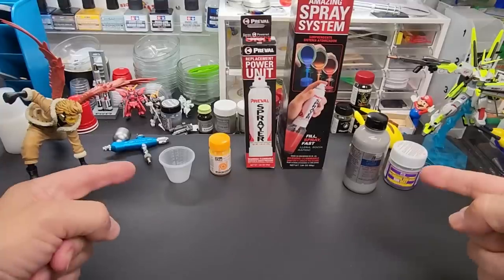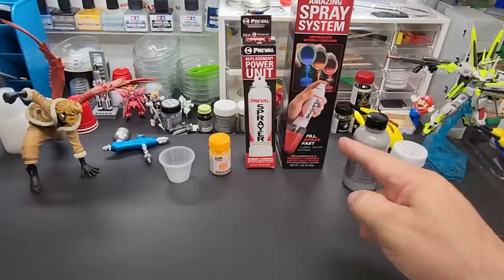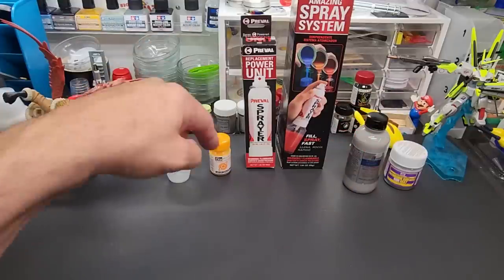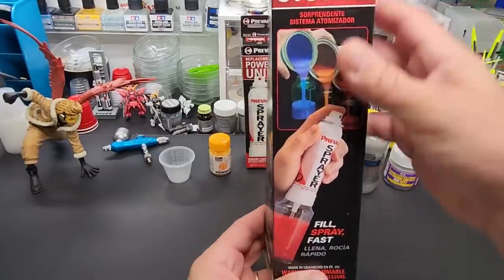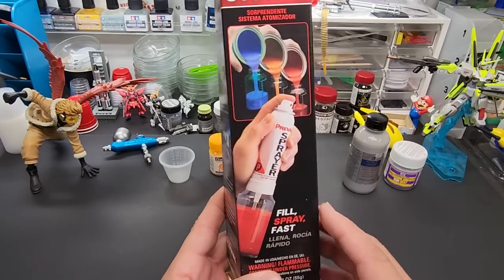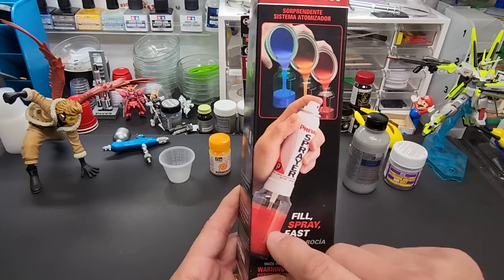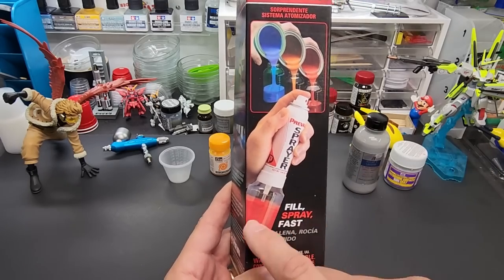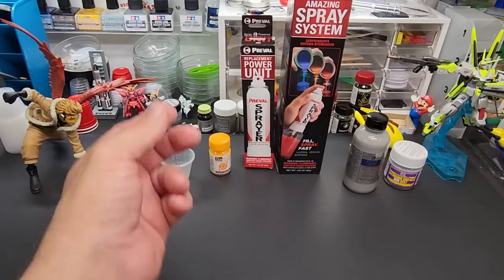Hello my friends, welcome back to the bench. Today we're going to be testing a spray can system — a do-it-yourself spray can system. I saw this by accident walking through one of the hardware stores around here. I always walk through the paint aisle and this caught my eye. I know it's been around for years, but I never tested it. You mix your paint, this carries the spray gas, so you're mixing your own paint and technically making your own spray can.